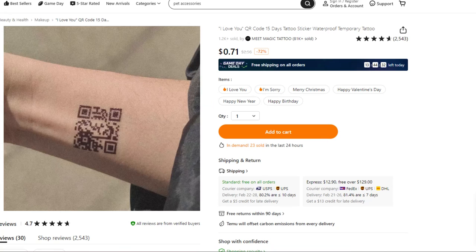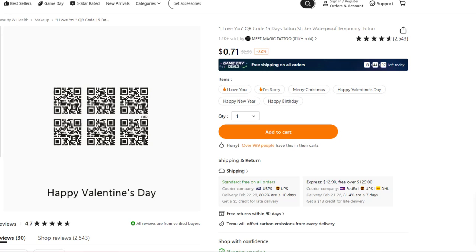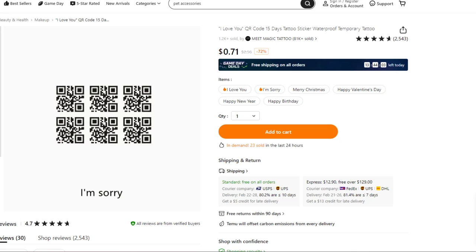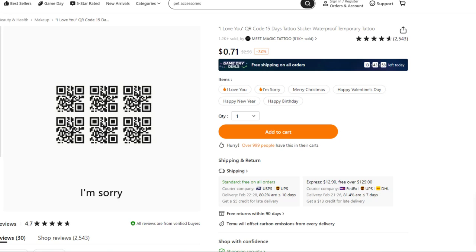Sometimes people will go get a tattoo in a language they can't read, but someone told them it says peace or love. And here I think is a real opportunity for some shenanigans — you tattoo this QR code onto yourself, and supposedly when scanned it takes you to one of these messages. But you don't really know until you scan it, and how do you know that URL wouldn't be redirected even after you checked it?